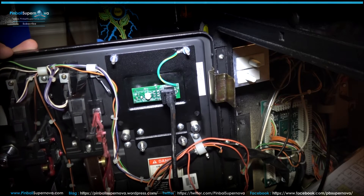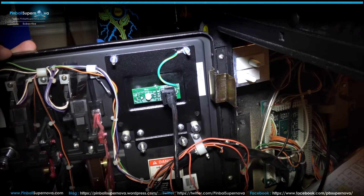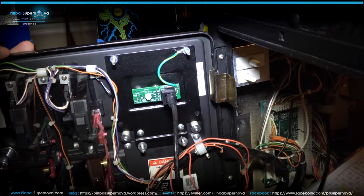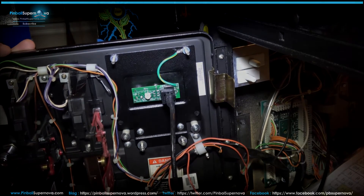So that's the WPC-95 installation. The last one we did was Monopoly and next we're going to do what I believe is a FlipTronics 2 — it's a Whitewater, and I believe that's the model of that Williams pinball machine. So we'll do that next.